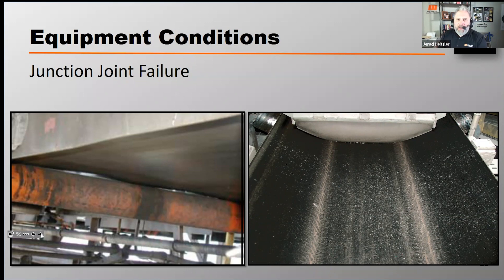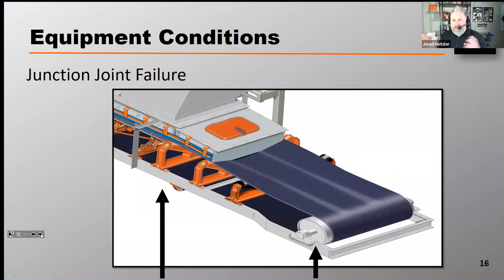Junction joint failure can come from the incorrect type of idlers, but it's most commonly caused by the transition distance being too short. The transition distance is the distance it takes the belt to go from the flat tail pulley to the first fully troughed idler, typically a 35-degree roller.